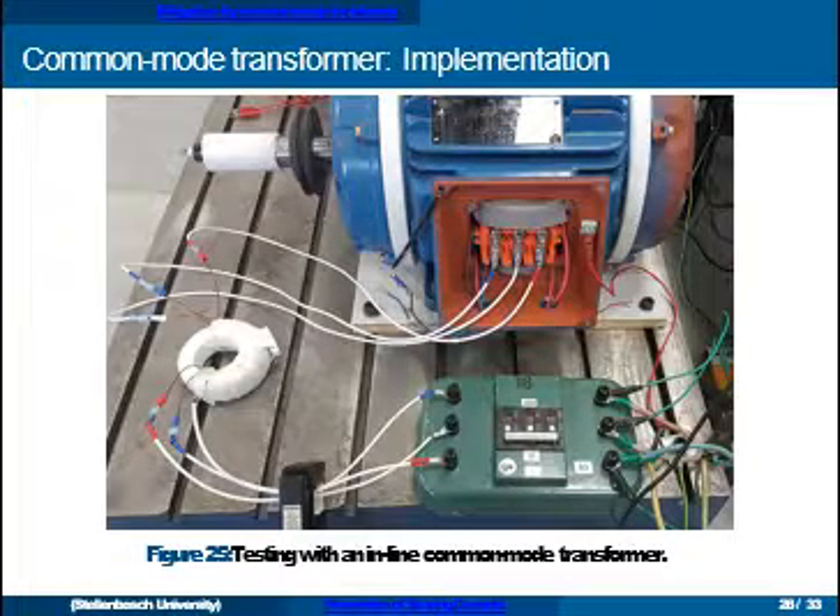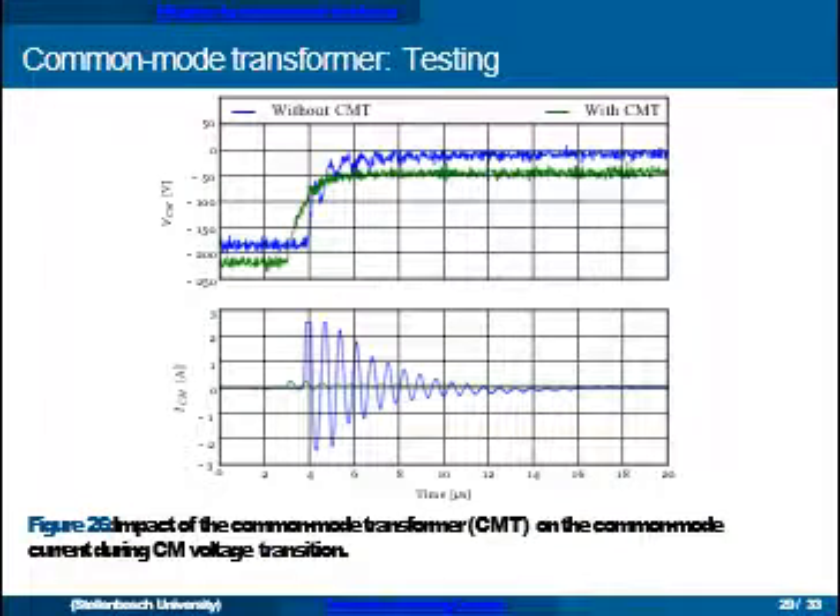Here's how we implemented this — you can see the common mode transformer on the left. Shown are common mode voltage and current waveforms: in blue without the transformer and in green with the transformer, with the machine operating at no load around 300 RPM. You can see a similar step in the common mode voltage, but at the bottom there is a large common mode current without the transformer that is almost completely eliminated when the common mode transformer is in the system.